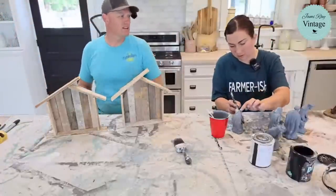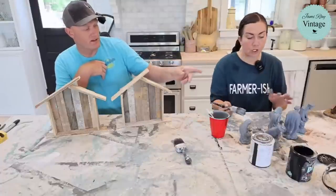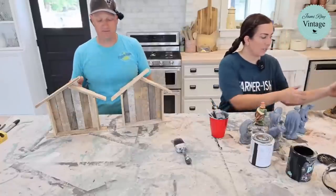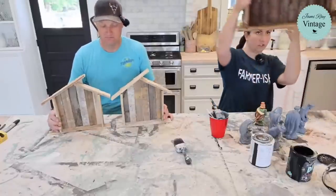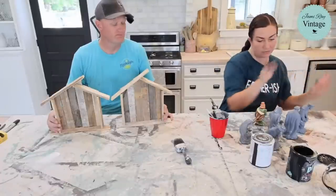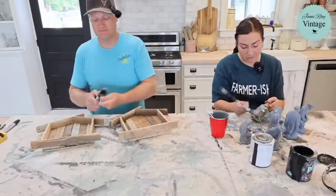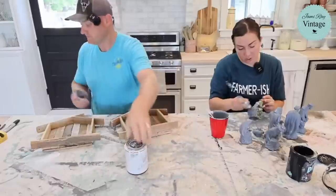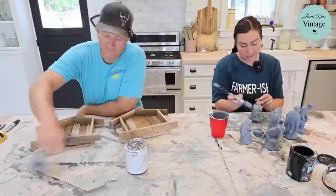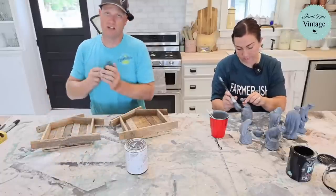They've been collecting nativities for a while — one has been sitting in the studio for two years. That one will actually be listed for sale on the website today once it's finished. They're moving in a week and a half and need to start cleaning out the studio. Some items will be going up on the website to clear out before the move. A nativity set like this she'd normally sell for around $40, or with the creche, probably $69.95 for the whole set.